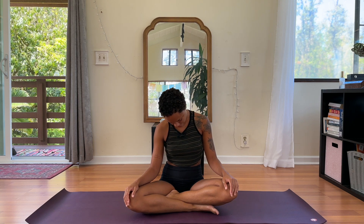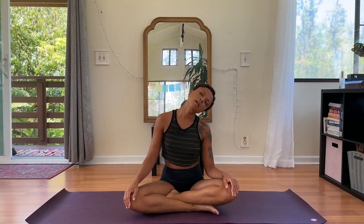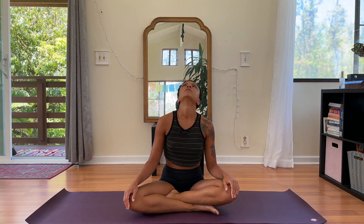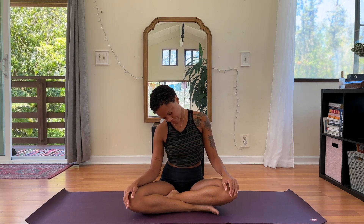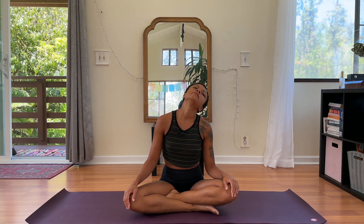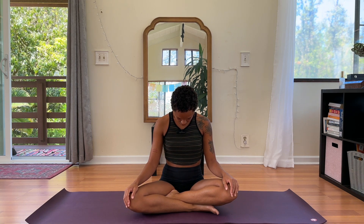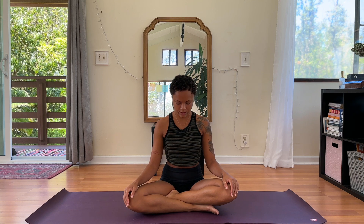Go the other way, three circles. Last one — exhaling with an open mouth and even a sound if that feels good for you. When your chin is at your chest, just take a deep breath into your upper back. On your next inhale, mindfully bring your head back up.